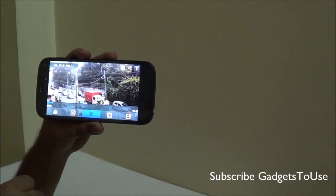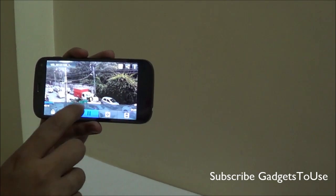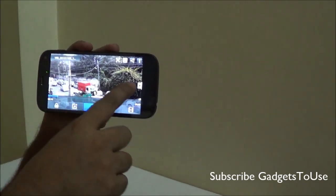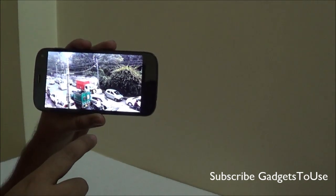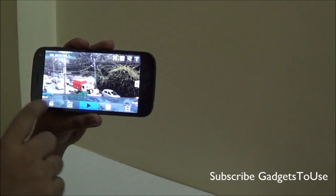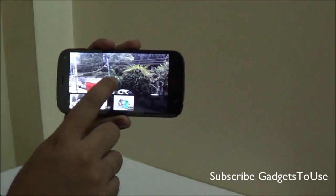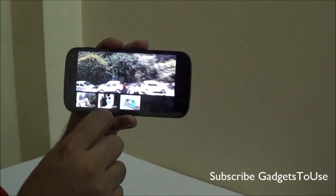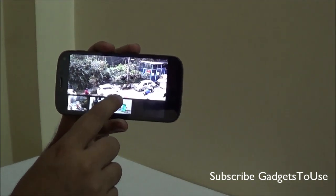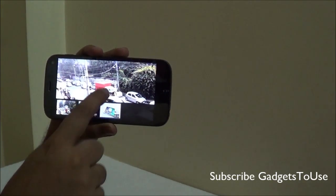Looking at other options in this video player, you have the option of pausing the video, and in case the video is not running in full screen mode you can always tap here to make the video go full screen. Apart from this you also have the option of playing a video while previewing other videos you have on the device, so you can actually play two videos within this video player.